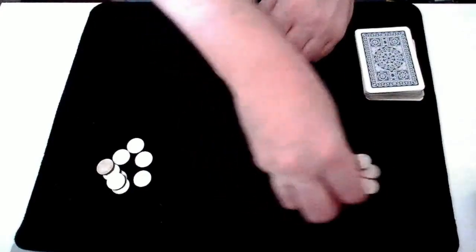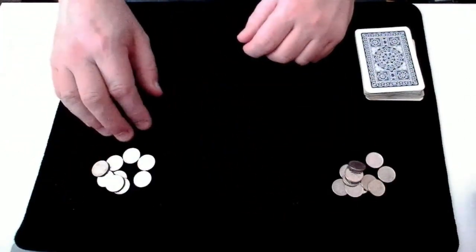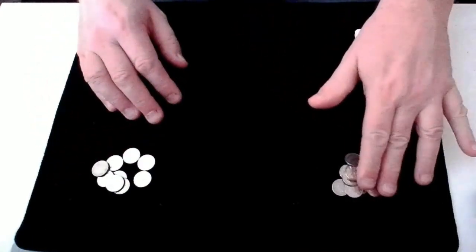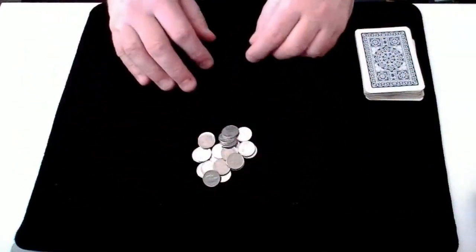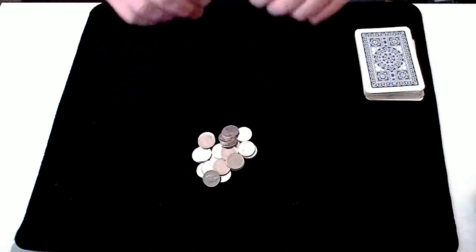So Spectator 1, say you take those, Spectator 2 would take the rest, and then you add up your coins. You each add up your own set of coins and remember that number. Now once you've done that, before I turn back around, just put all the coins together, so I've no idea how many coins you've each got and what your number is. So I'll turn away now and if you can do that.